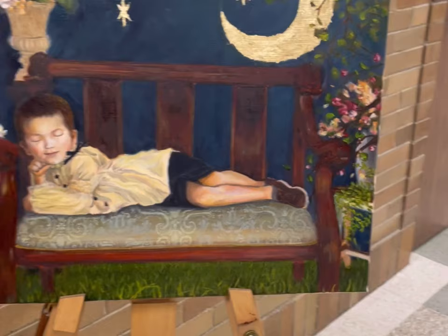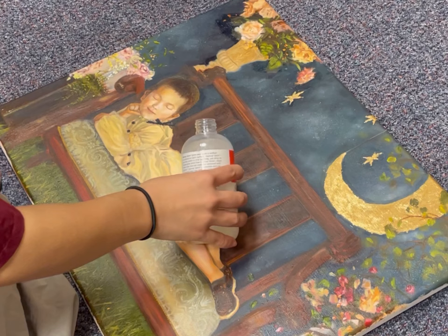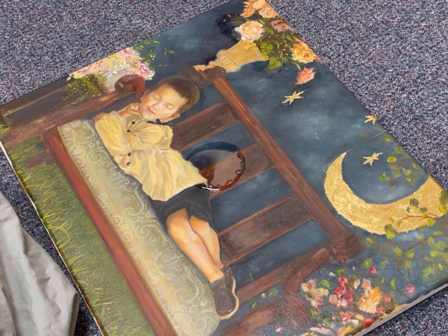So I finally finished this painting, and I started impulsively splashing paint all over the canvas to add texture and to make the whole background look more starry, because the theme is between day and night.